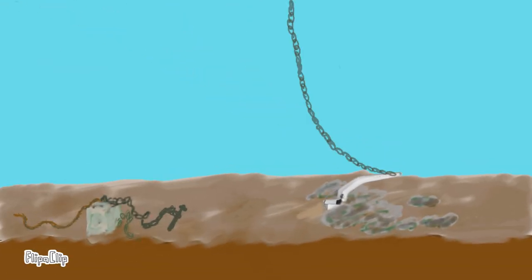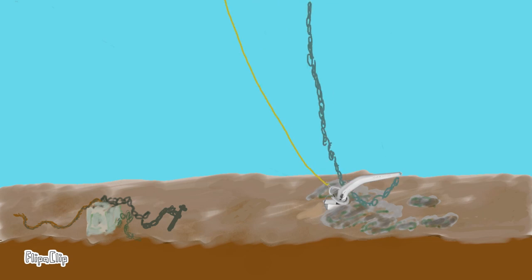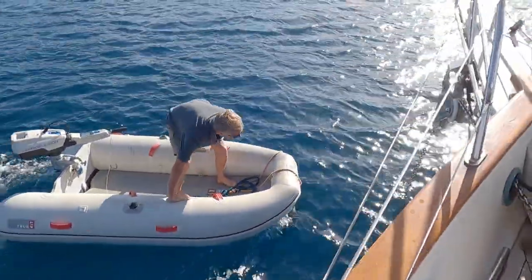With the chain tight enough to be off the seabed, we lower the ultra ring and slowly move the boat forward to drag it up the shank. Then with the chain slackened, we try to get a bit of an angle on the rope attached to the ultra ring and pull. Here's how it looks in practice.